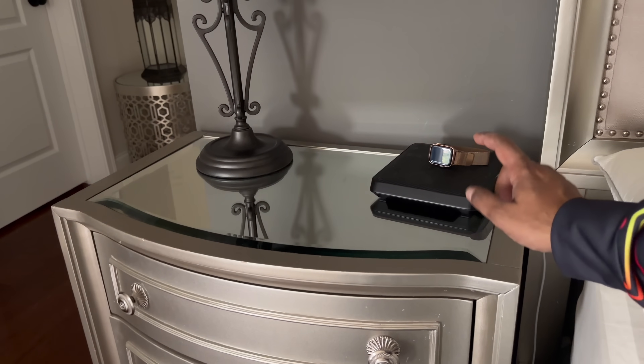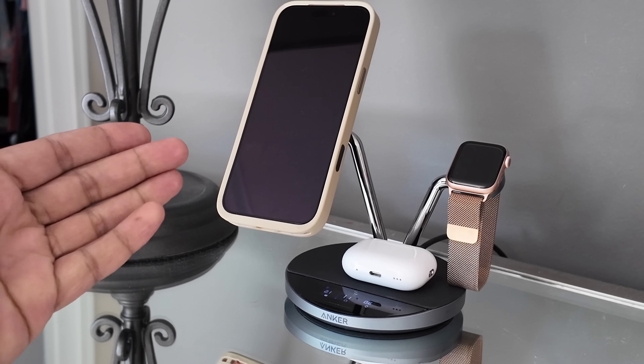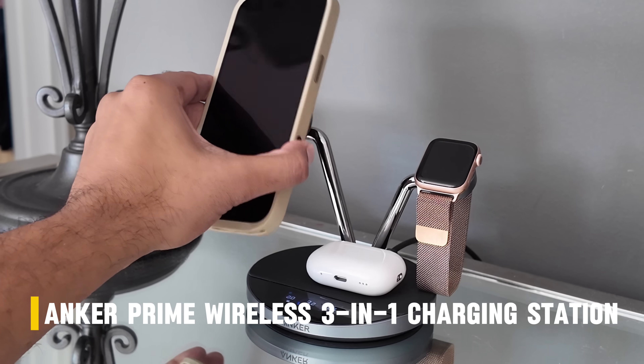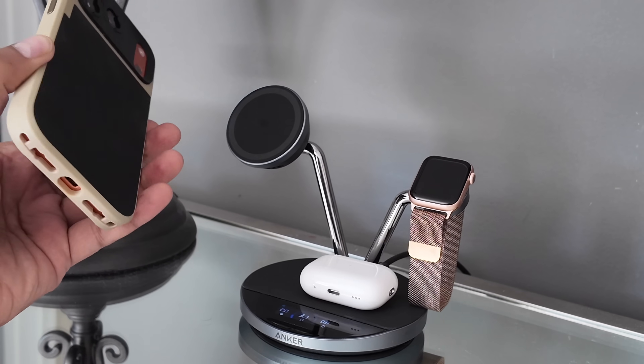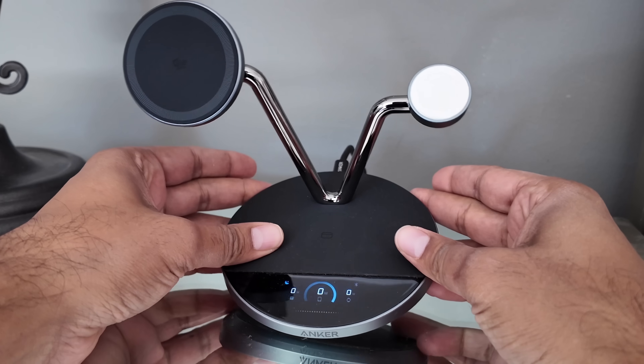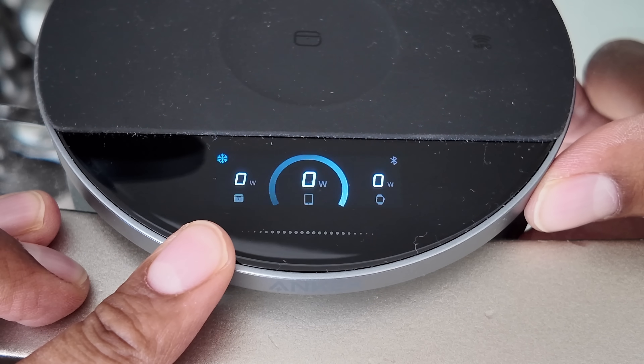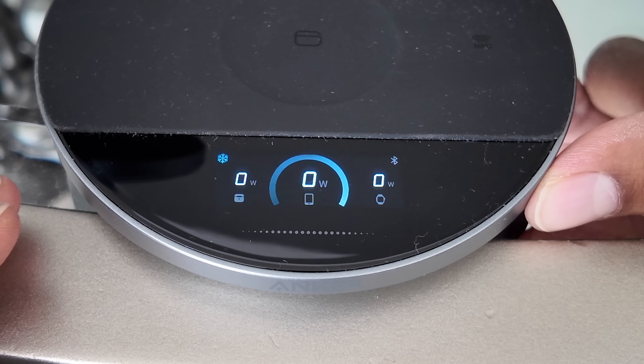This here is my original charging stand, and I'll be upgrading it with the Anker Prime Wireless Charging Station, aka the world's first 25-watt wireless charger with active cooling system and built-in display. We're all plugged and ready to go. To turn on the screen, just simply click — it will show a live readout of exactly what's happening in real time.